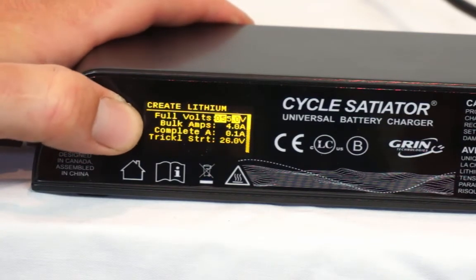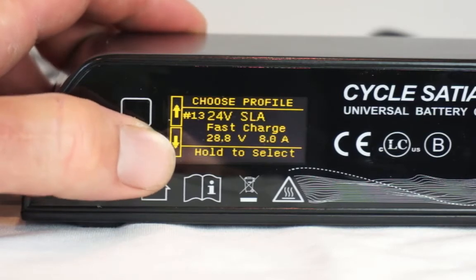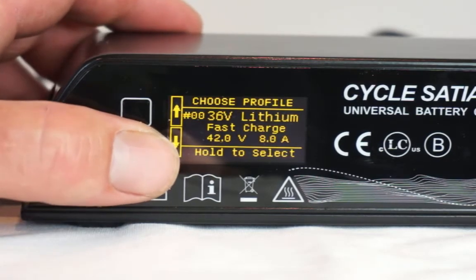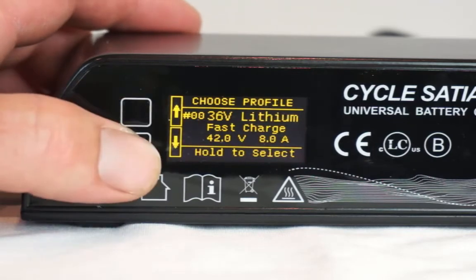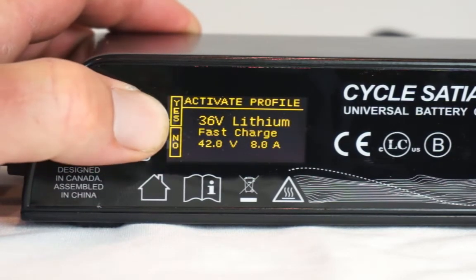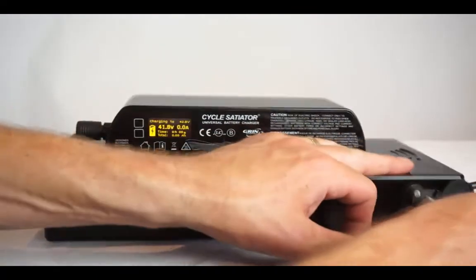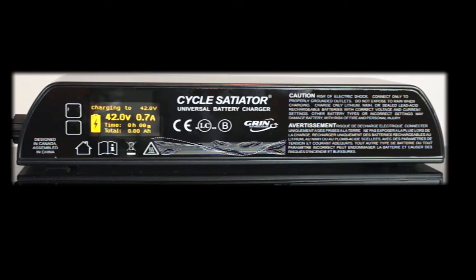Now let's get back to selecting an initial profile for our battery pack. We'll scroll through the various profiles until we find the profile that matches our battery. Our battery was a 36 volt lithium battery with a 42 volt maximum charge and a max charge current of 8 amps. It looks like profile number 1 is the profile that we want to select for our particular battery. We'll press and hold down the bottom button to select that profile, and then we're going to choose to activate the profile by pressing and holding the top button. Now that we've got the correct profile set up within the Satiator, we can see it on the screen. Because it's the only profile available in the charger, as soon as you plug the battery into it, the Satiator will automatically start charging up to the appropriate voltage.